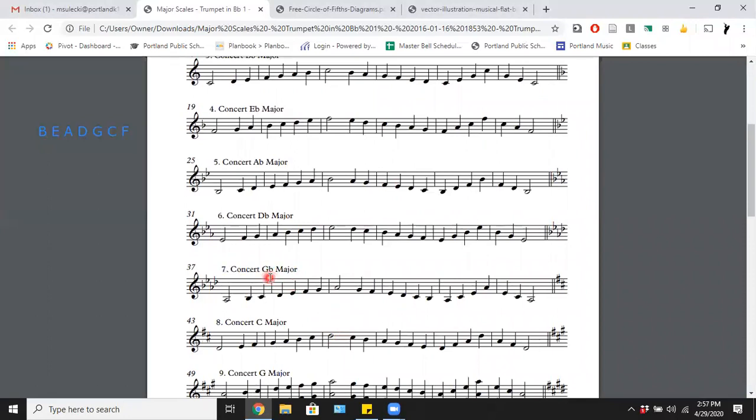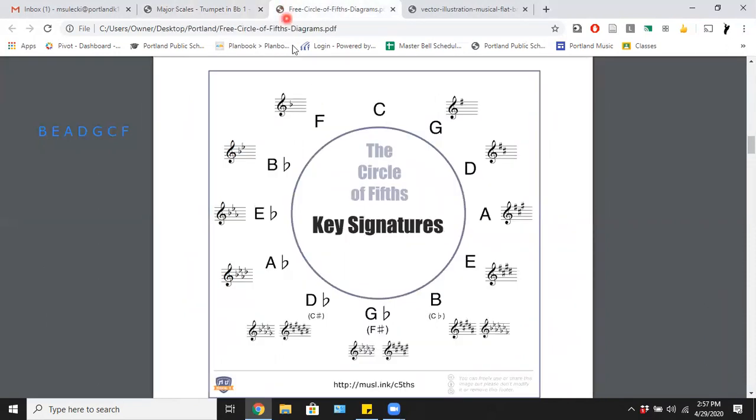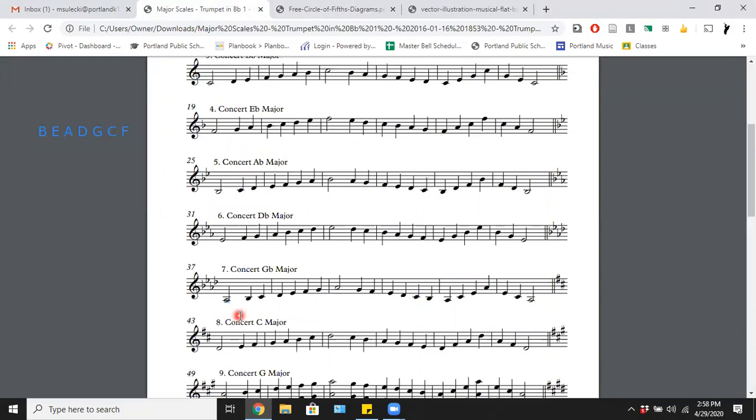The concert G flat scale starts on A flat, because on the circle of fifths I go two clockwise to find my key. So my concert G flat major scale starts on A flat. They got there by adding another flat — the key signature has B flat, E flat, A flat, D flat: four flats. A trick to identify the key: find the last flat in the key signature — here that's D flat — then go one to the left of your last flat, which gives you A flat.